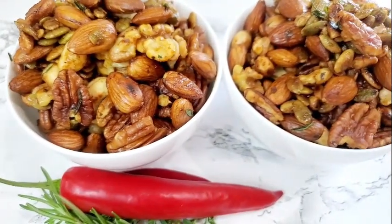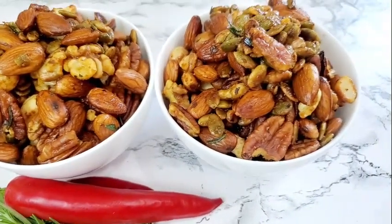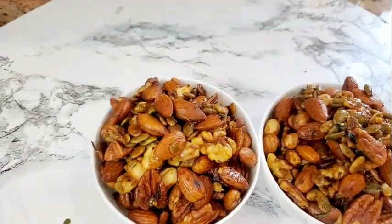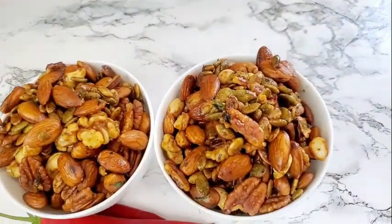Hello friends, welcome back to Shani's Kitchen Creations. I hope you are all doing well. On the menu today, let's make this delicious sweet and spicy mixed nuts. Let's get started.